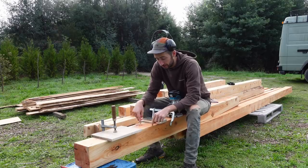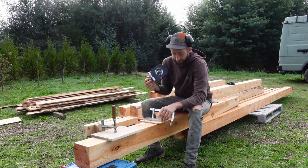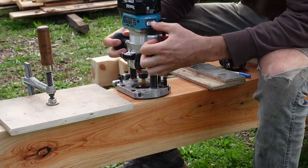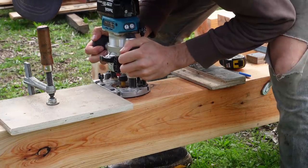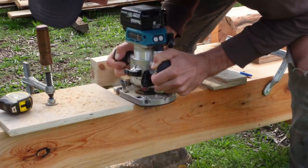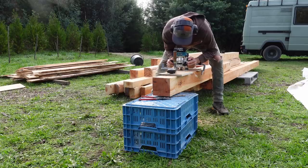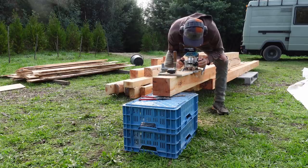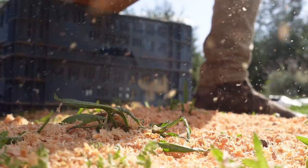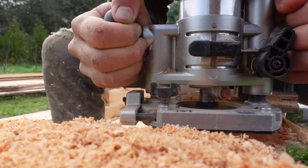So now we're going to cut out a few areas in the beams so they can lean into each other. We're going to do this with a router. So we're going to take off like two centimeters here.